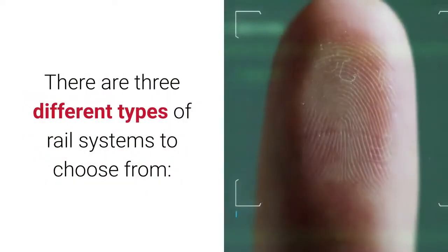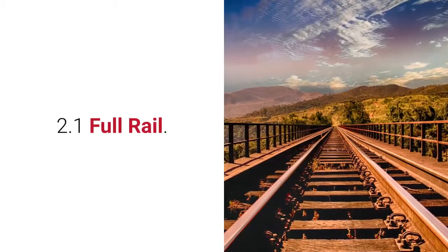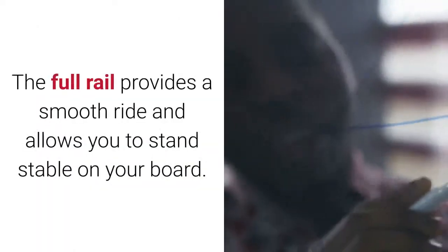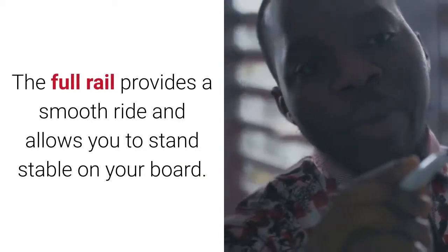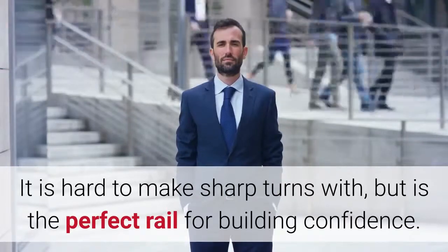There are three different types of rail systems to choose from. Full Rail: This is ideal for beginners. The full rail provides a smooth ride and allows you to stand stable on your board. It is hard to make sharp turns with, but is the perfect rail for building confidence.